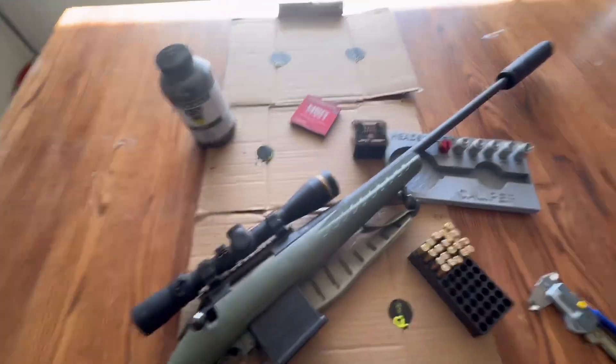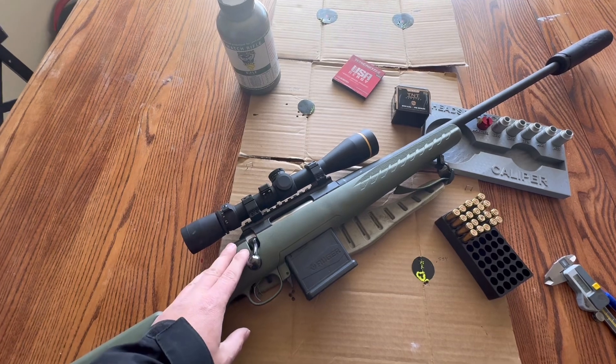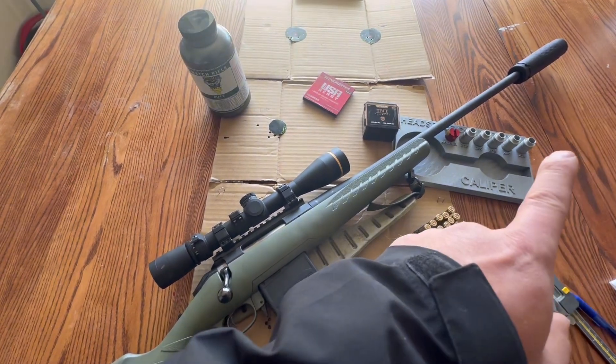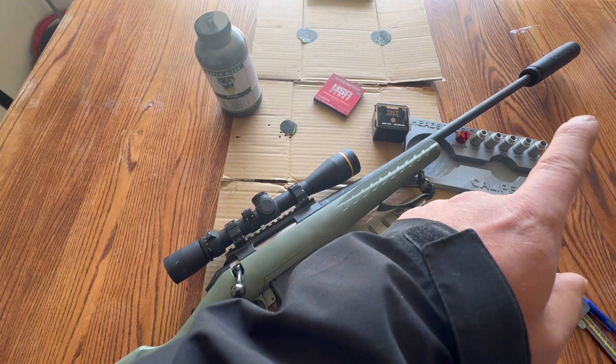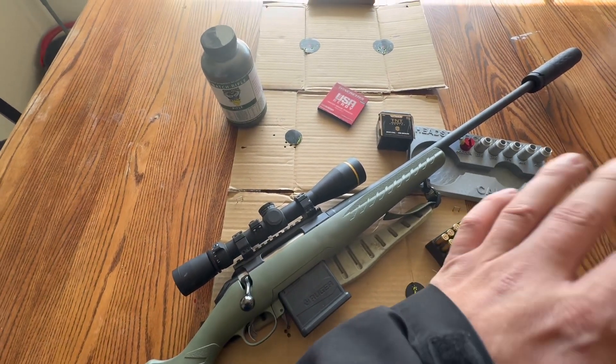Alright, let's go guys - back in the range with my Ruger American .204 Ruger. I've got my Silencer Co Hybrid 46M on there, first time using it. I'm sold - I'm running everything suppressed, it's amazing.